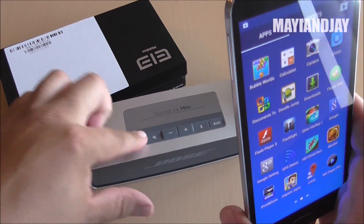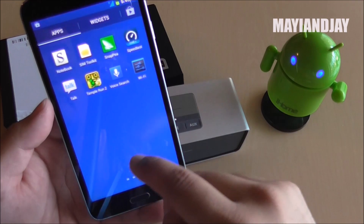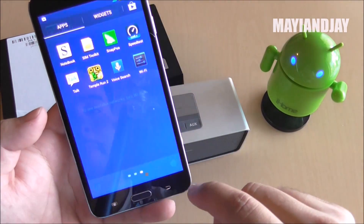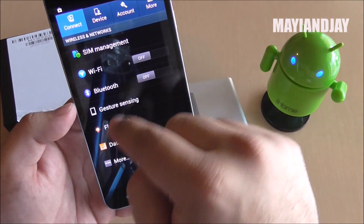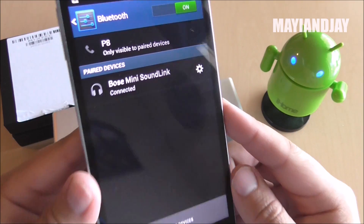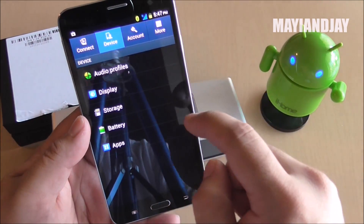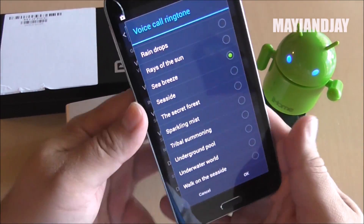Another thing I'm going to test is Bluetooth. I have a Bose speaker here — let's go ahead and turn it on. Going to Settings, then Bluetooth, turning it on. And it has connected now.